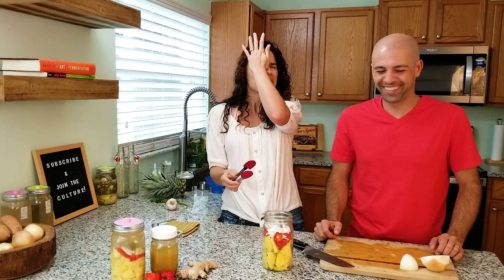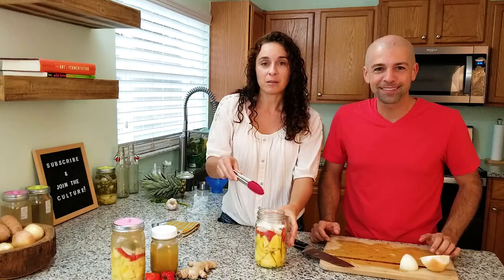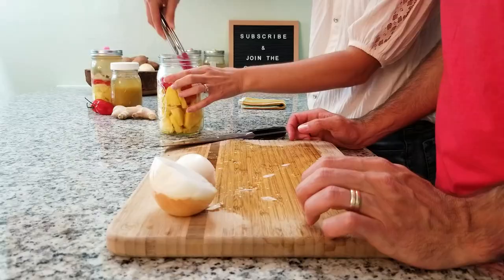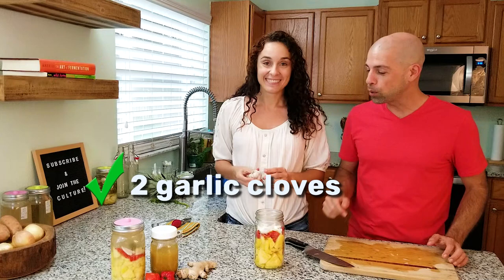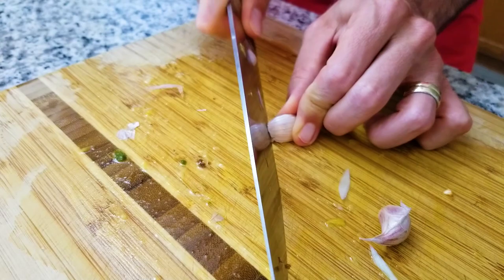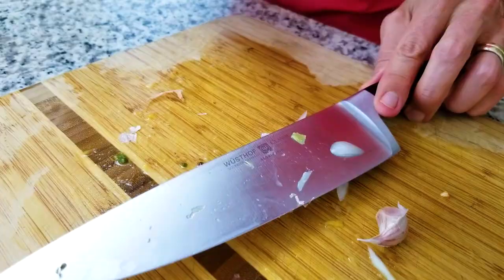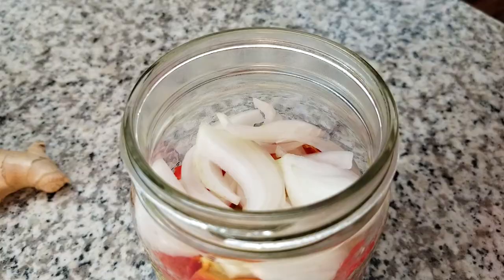Our next ingredient to our hot sauce is garlic. We're adding two cloves. We love to add garlic — it adds tons of flavor. I'm just going to give this a good crush and release all those good flavors. It also makes the peels easier to come off. Now we're just going to add those right to the jar.